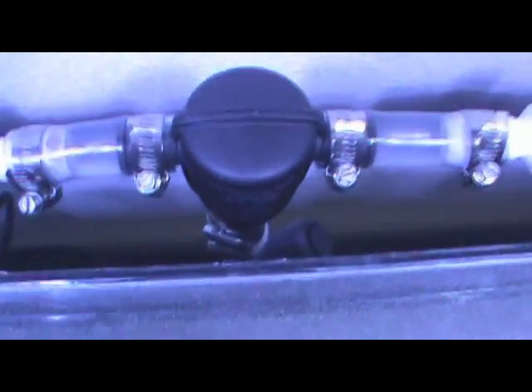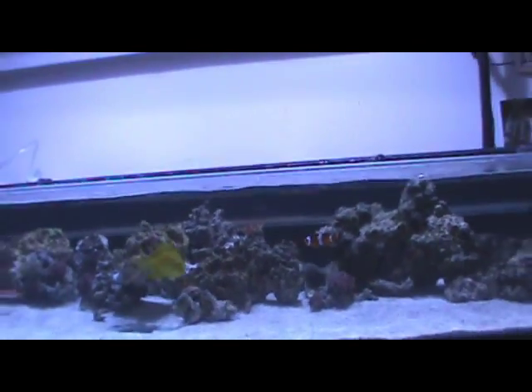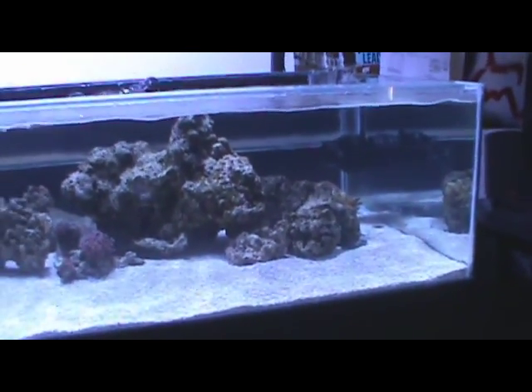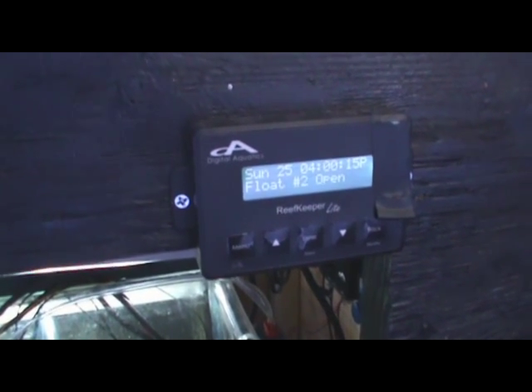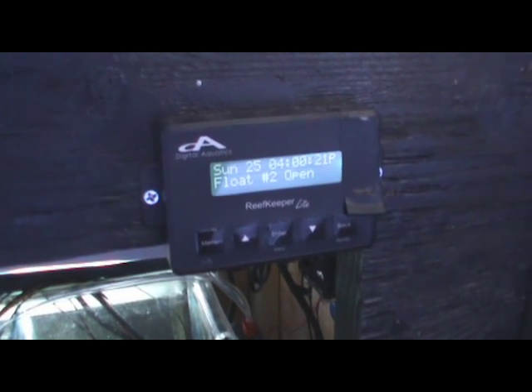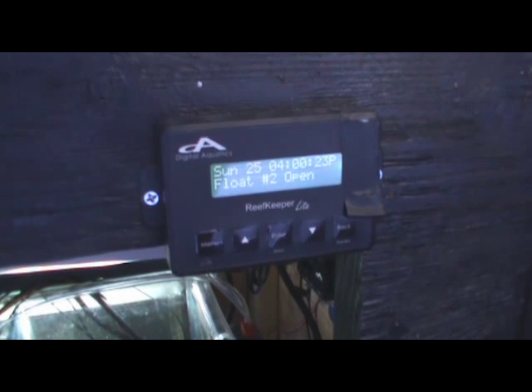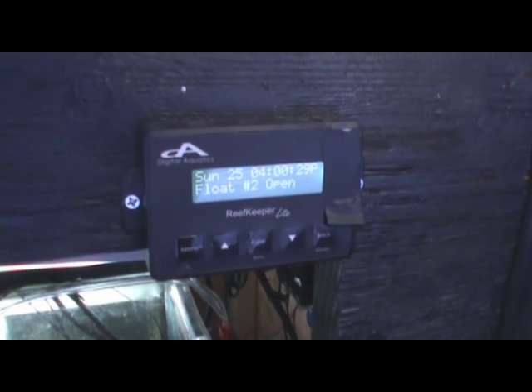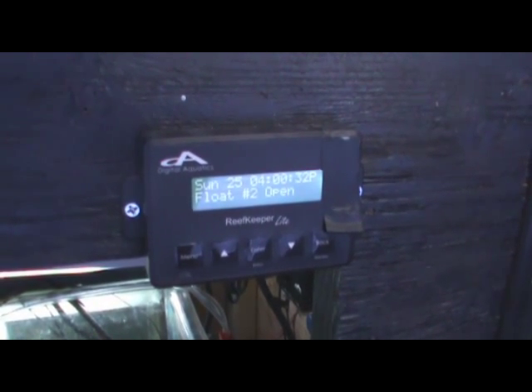Here are my returns — two of them. You can see the Squid back there plumbed in with a check valve, going off to two outlets. Then there's the standard bean animal overflow. For flow I have two Jebao WP-25s. Additional equipment would be the reef keeper — this is just the standard, not the elite — and it has two power bars. It controls the auto top-off and lighting and all of that good stuff.